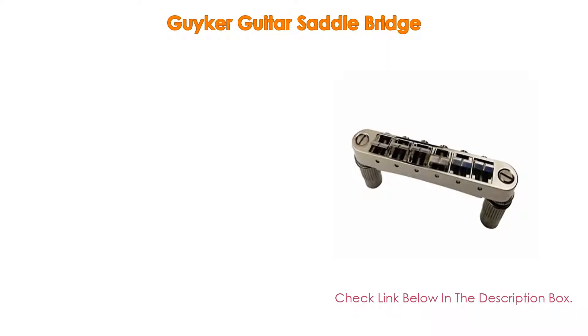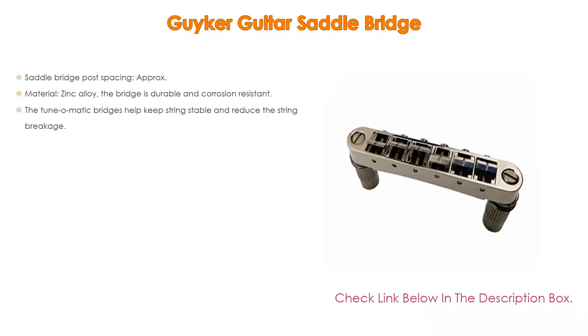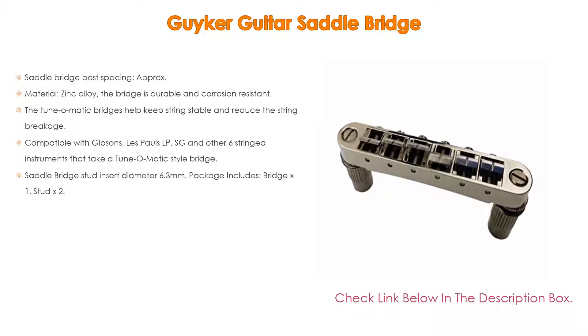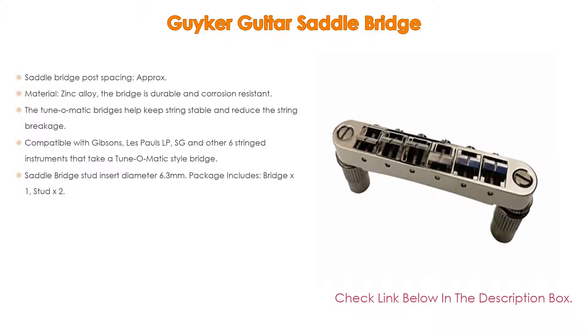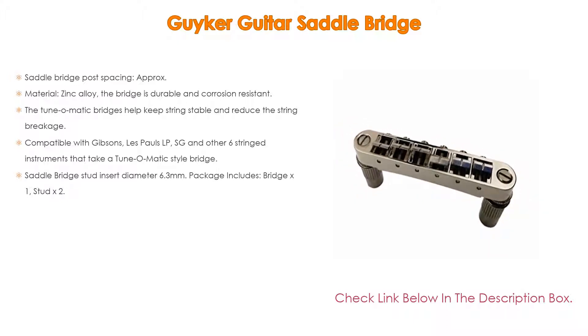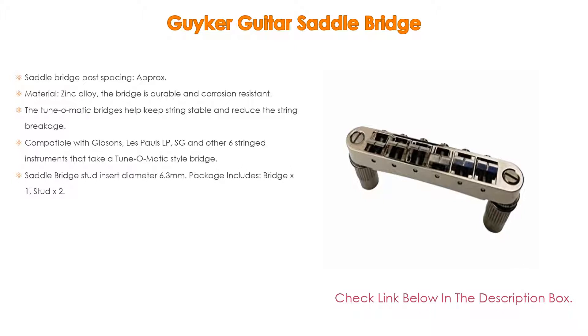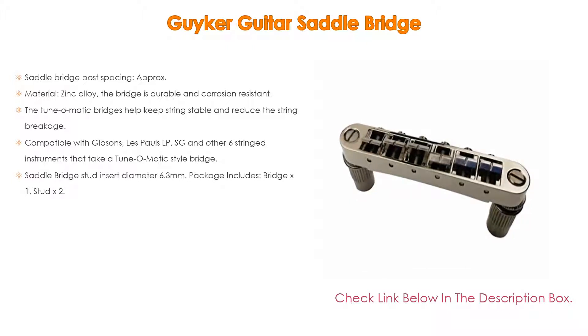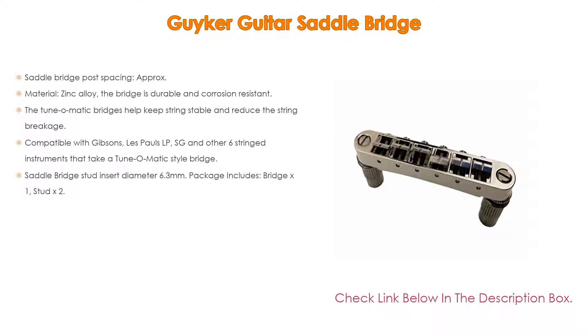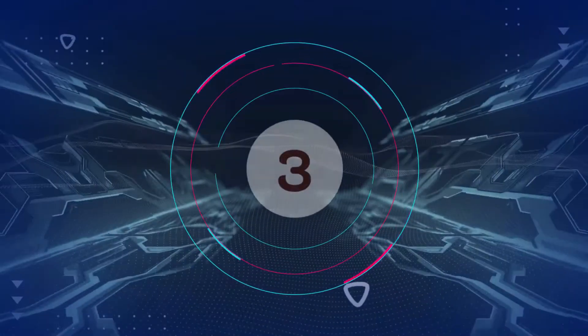Number four: the Geiger Guitar Saddle Bridge. Post spacing approximately 73.5 millimeters (2.89 inch), string spacing approximately 10.4 millimeters (0.41 inch), bridge size approximately 84.5 by 14.5 millimeters (3.33 by 0.57 inch). Material: zinc alloy — durable and corrosion resistant. Features an E-ring saddle retaining clip. Helps keep strings stable, reduces string breakage, increases sustain, and keeps tuning stability. Compatible with Gibson Les Paul, LP, SG, and other six-string instruments with a tune-o-matic style bridge. Saddle bridge stud insert diameter 6.3 millimeters. Package includes bridge x1, stud x2.